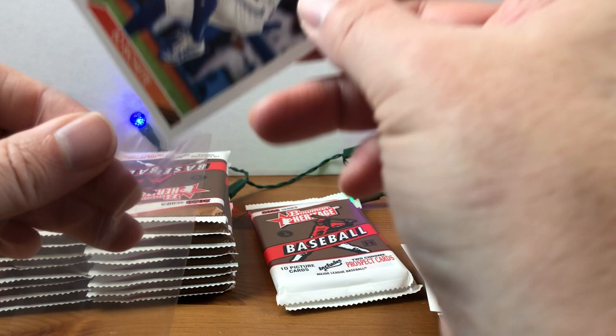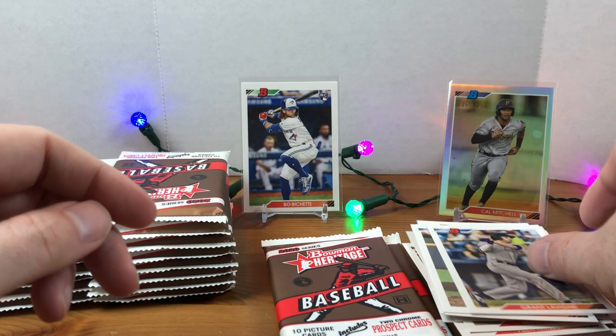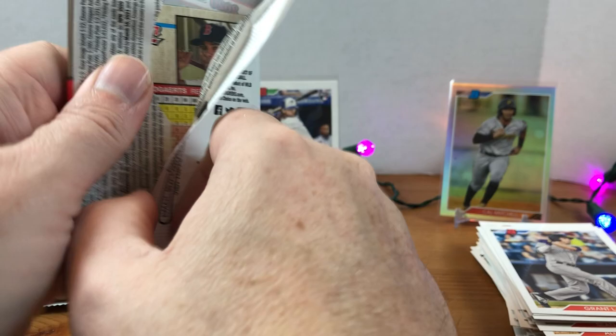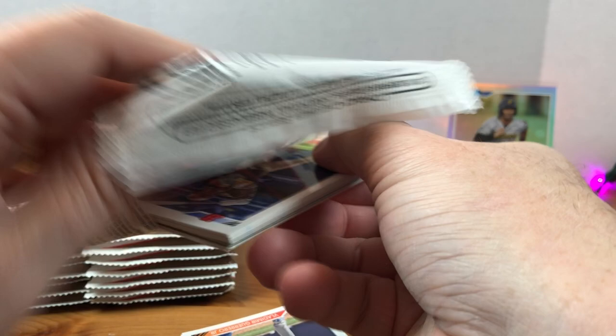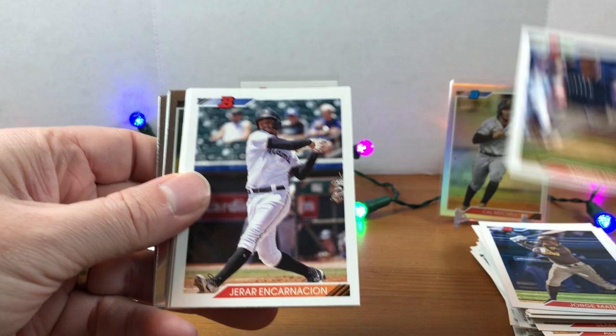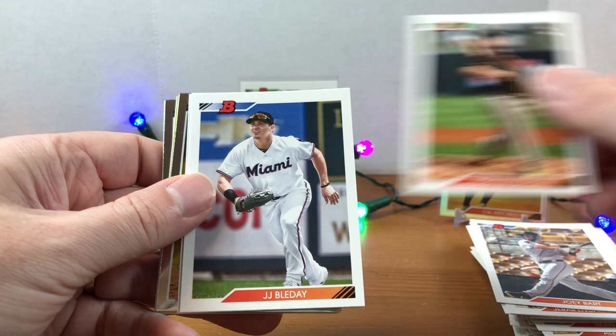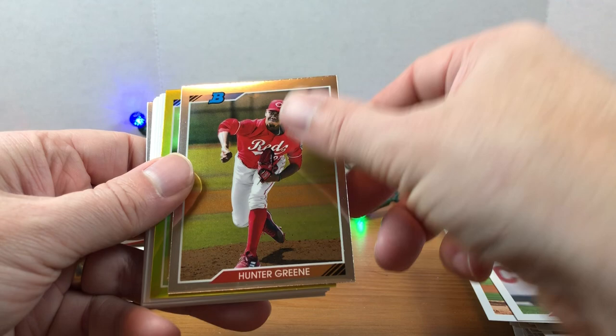Definitely keeping an eye out for his rookie cards in 2020 products. That was a nice pack. Coming off Black Friday — let me know in the comments if you picked up any deals, whether it's cards, toys, or video games. Hope everybody has a great Christmas season. A lot of online retailers have been having Black Friday deals all month for cards. My local card shop is going to have something too. More Jon Duplantier. There's a Zach Gallin rookie black and white. There's the first Reds card we've pulled — Hunter Greene. I'll set him aside for my PC. Looks like we got something gold coming — this is a Franklin Perez numbered out of 50.